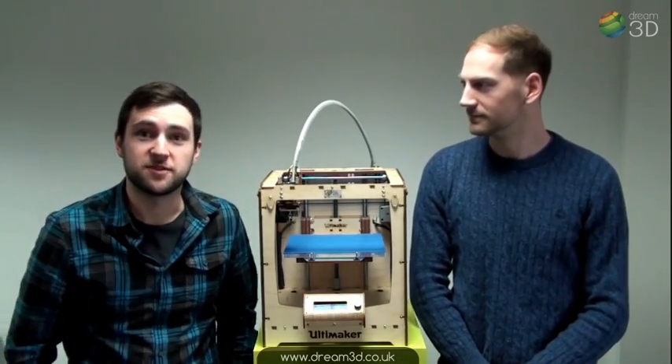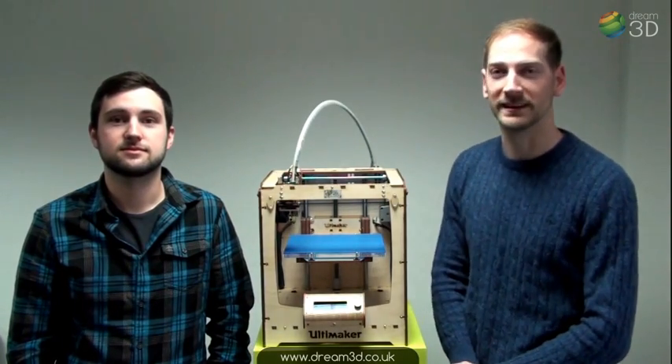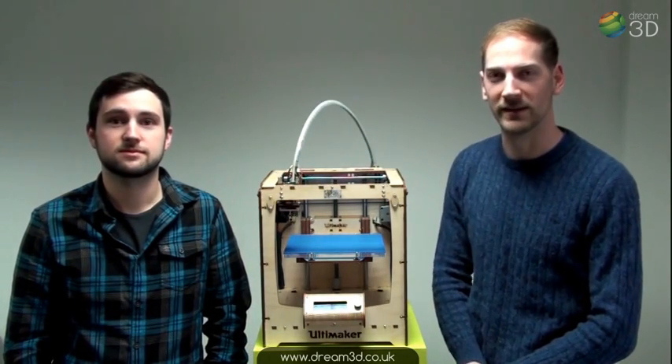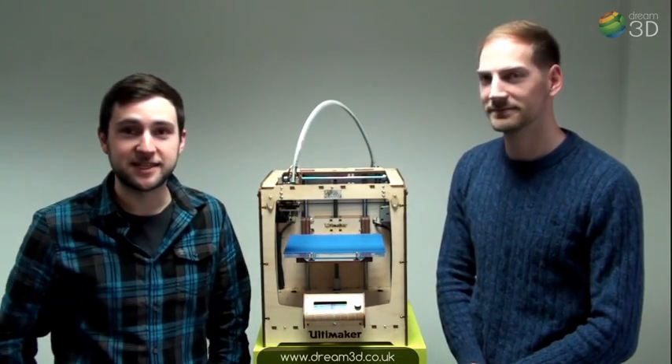Hi, I'm Ollie and this is James and we're from Dream3D. This is the first in a series of videos where we're going to be printing some weird and wonderful things on our range of 3D printers. Today we're going to be printing a T-Rex skull on this, the Ultimaker Original.